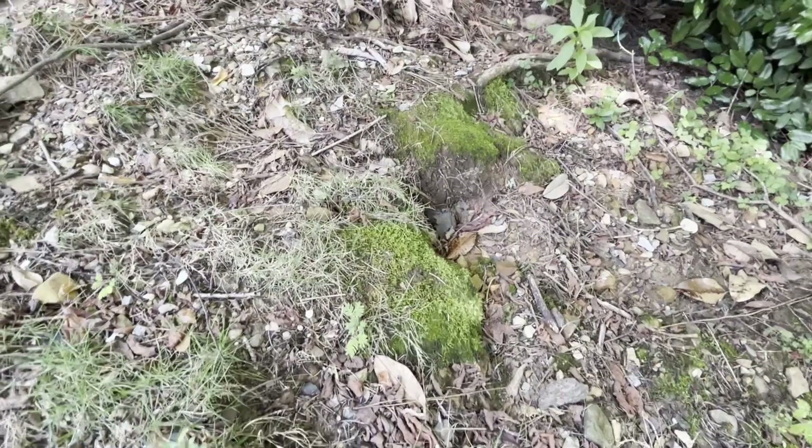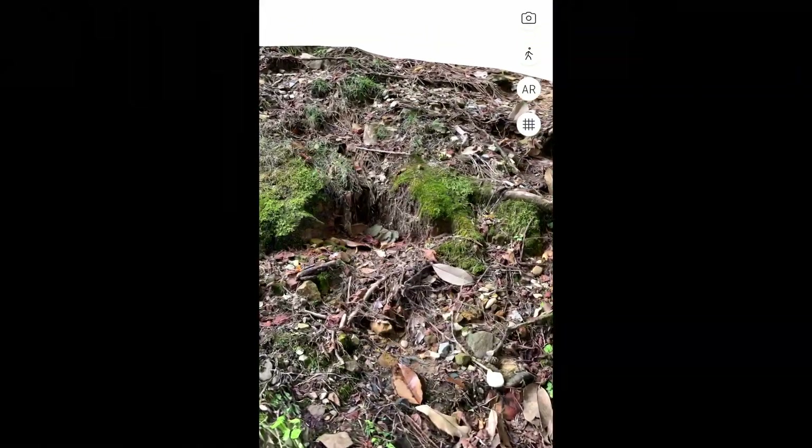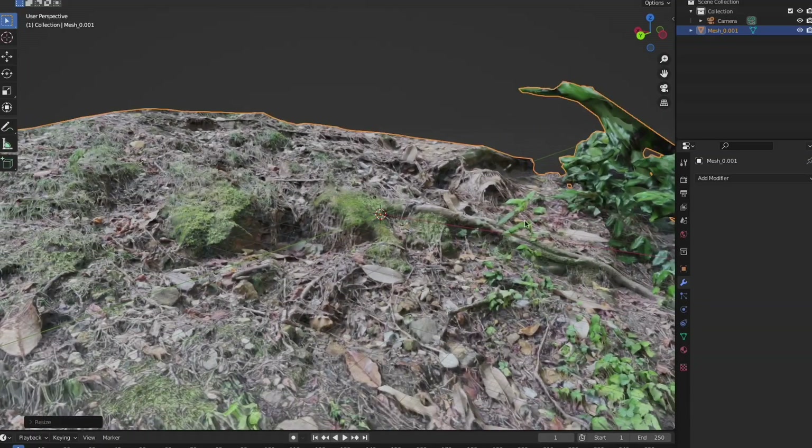Then I went outside and tried to find a small-scale environment that was pretty interesting. I photo scanned my subject and let Polycam do the work, piecing together my 3D model. Then I threw it in Blender, scaled it up, and boom, you got a landscape.